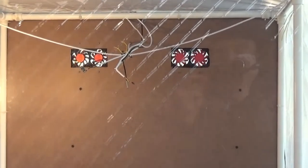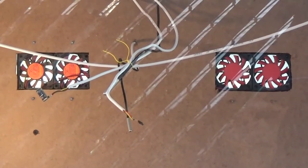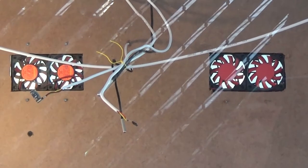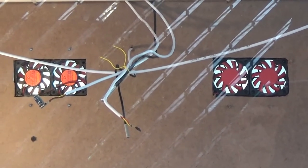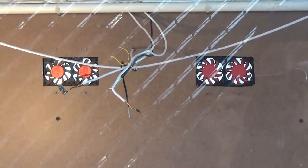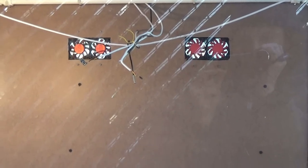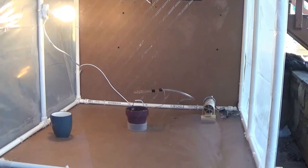Those two fans represent the cooling device. Currently they are not working, but when we are done by the end of the spring quarter it should be working. So when the temperature goes too high, they will be turned on and they will be pulling air.